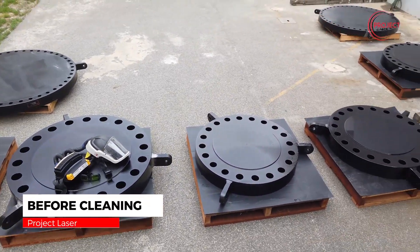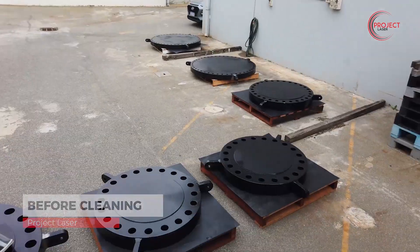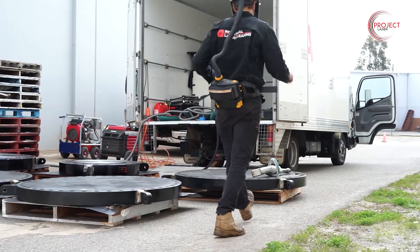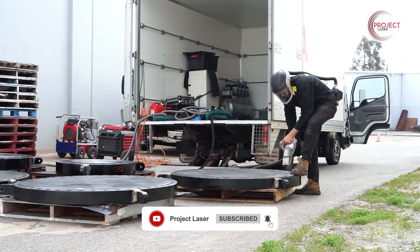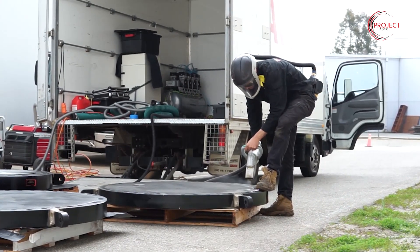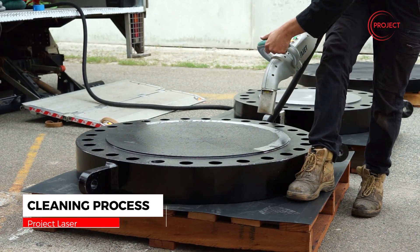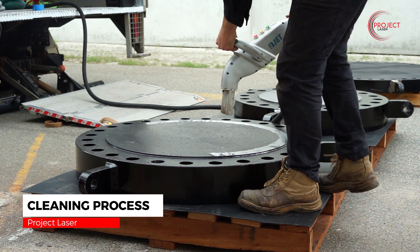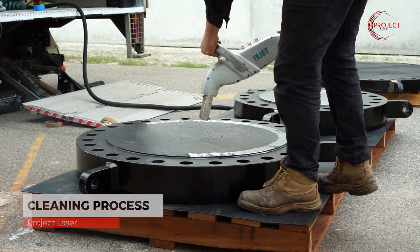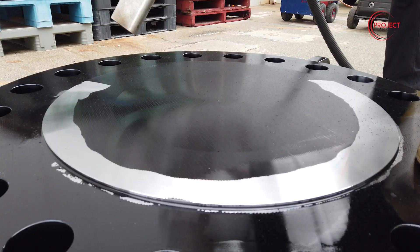Welcome back guys, Kevin from Project Laser, and we have another day of laser cleaning for you. In total we have to clean nine of these flanges, from about 1.4 to 2.2 meters in diameter. We were requested to remove the protective coating so they could do non-destructive testing and visual inspection. As you'll see, there are two types of coatings — the first one flew off easily, and in another instance we had a far thicker, harder coating to remove.